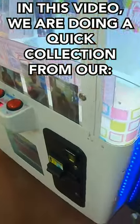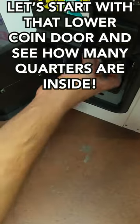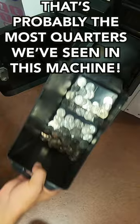In this video, we're doing a quick collection from our BarberCut Arcade Vending Machine. Let's start with the lower coin doors and see how many quarters are inside. That's probably about the most quarters we've ever seen inside this machine.